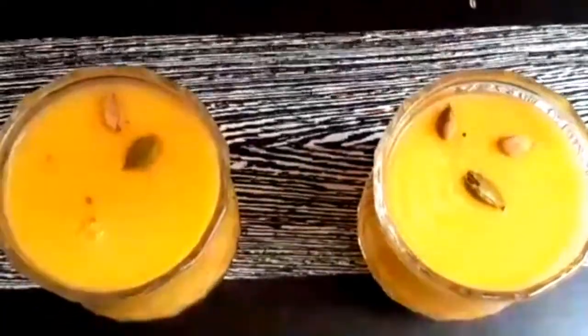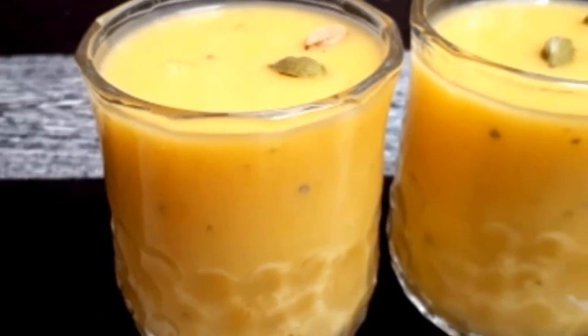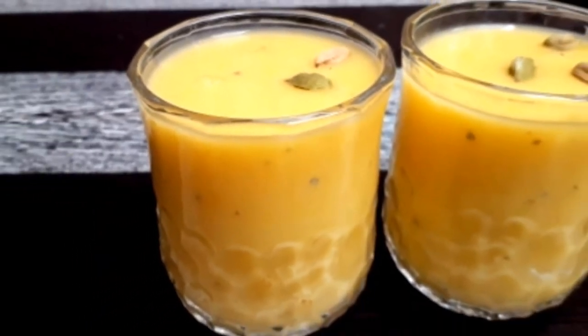You can add some ice cubes as well, and the lassi is ready. Hope you like the recipe, and do not forget to like and subscribe to the channel. Take care!